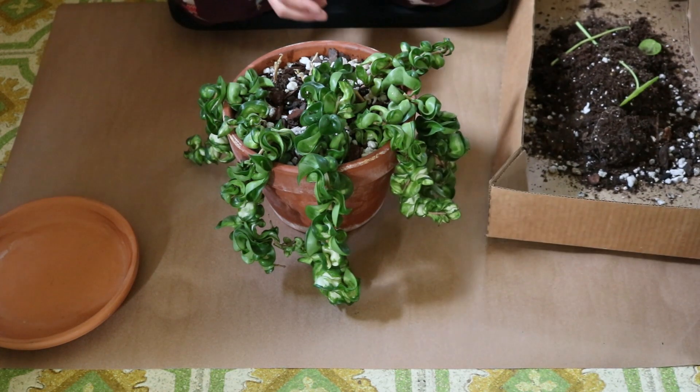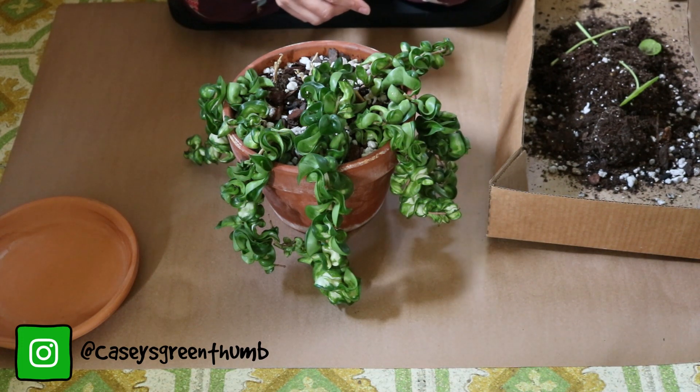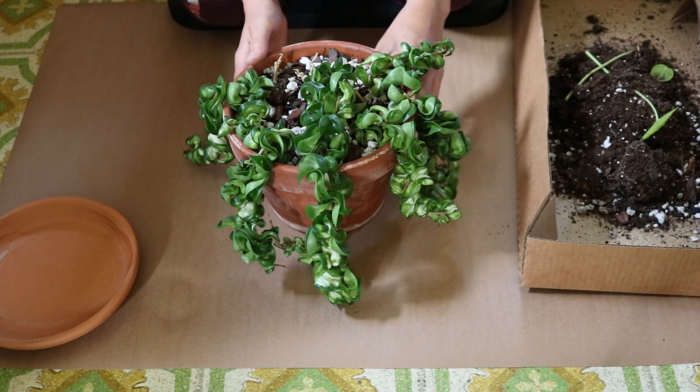I've still got my box of soil here. I haven't dumped it yet into the compost bin from the Pelea repot. So let's see what's happening.